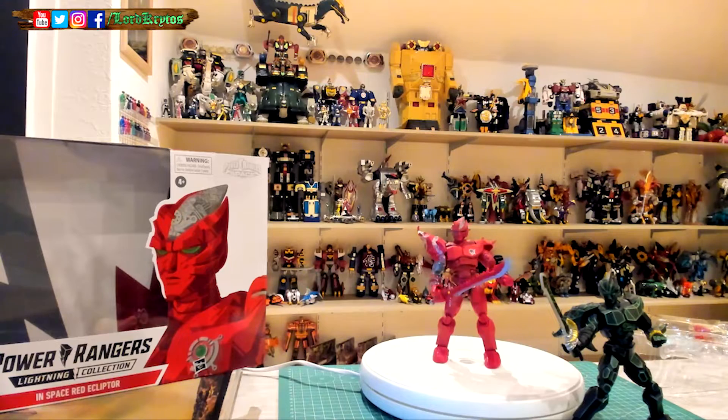End result: nice figure, mine has some issues — but it would be Hasbro if there were no issues. If you want him, maybe wait for a sale, because he's not that appealing given how little he appeared on the show. But in the end, nice addition if you want to boost your In Space collection and display — good to have, but easy to skip as well, because the regular Ecliptor is more prominent and should be the one you go for. As always, I blabbed too much. Stay safe, see you in the next one.